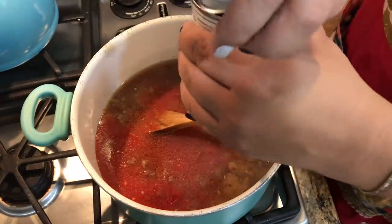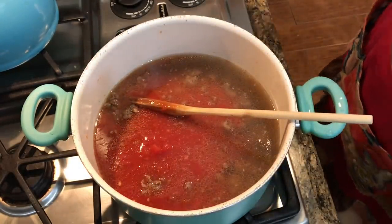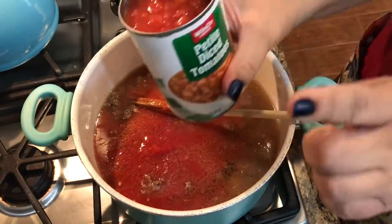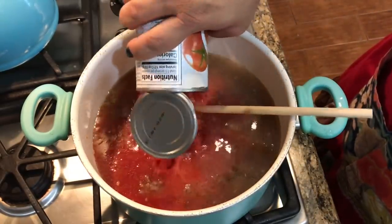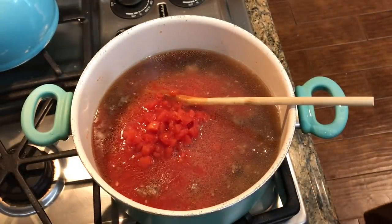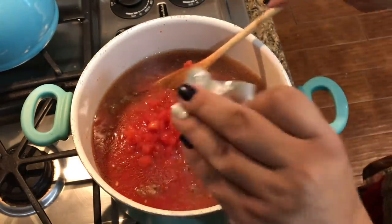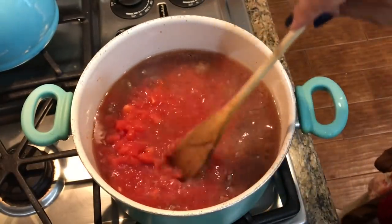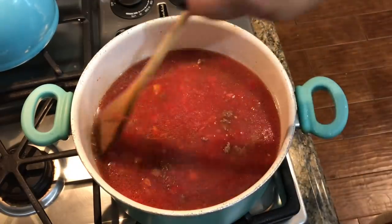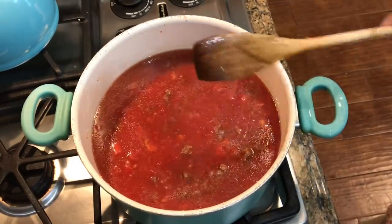I'm also going to add some tomatoes. I love having these things in my pantry — they're easy and go-to for a recipe like this. I barely had to buy anything because I try to stock up with some of these petite tomatoes. And then I'm going to also add some broth. I love to use a bouillon cube — a beef bouillon cube — and I just kind of measured that out and added a little bit more water so that way it will become broth. I gave it a good stir and I'm going to set my timer for 20 minutes and then I'll be adding the pasta.